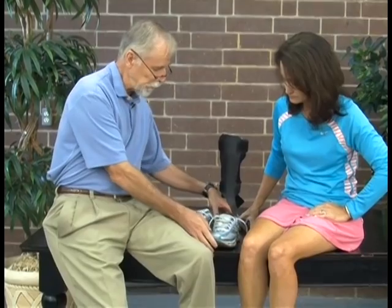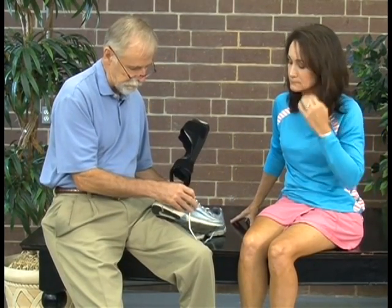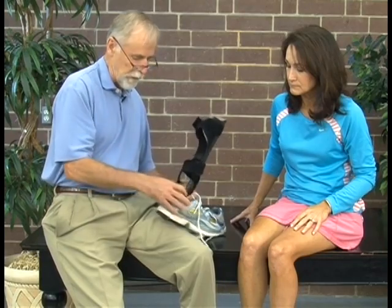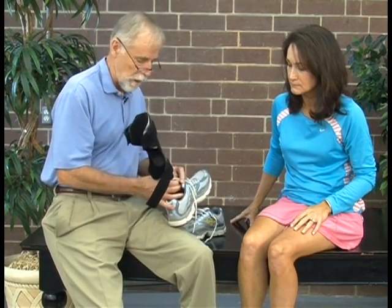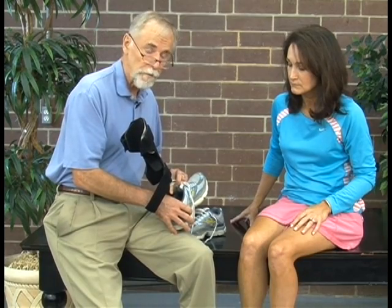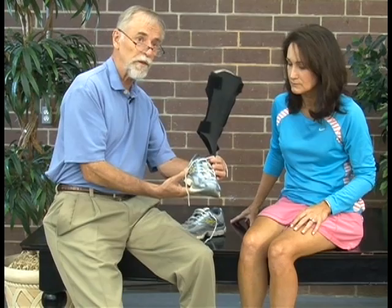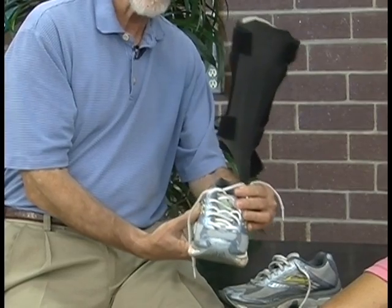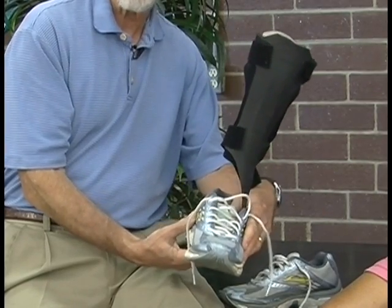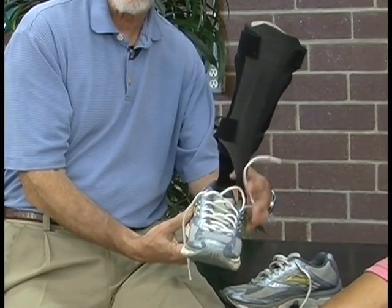Once she's put the orthotic in, you'll notice that the position of the strut — this particular shoe allows that strut not to push in on the area of the actual ankle. So the position is neutral in this shoe with the orthotic in place. If she buys new shoes, I want her taking both the orthotic and the brace with her so that she can make sure it's fitting correctly.